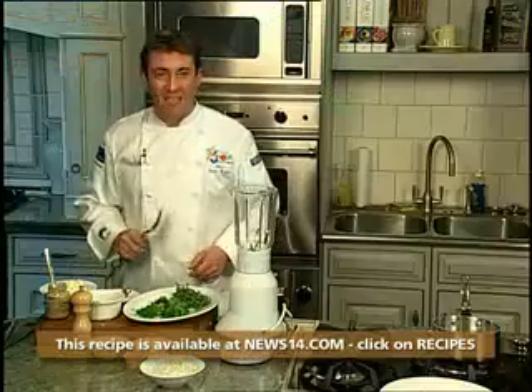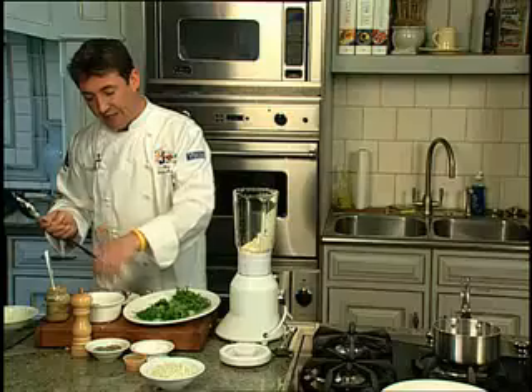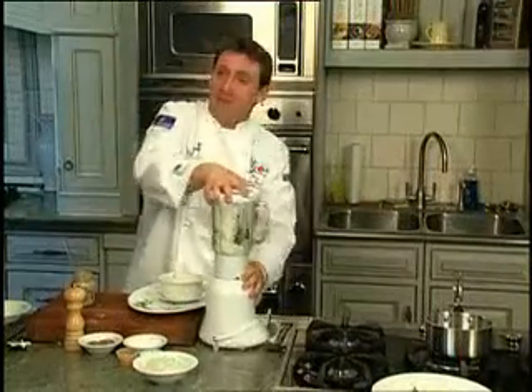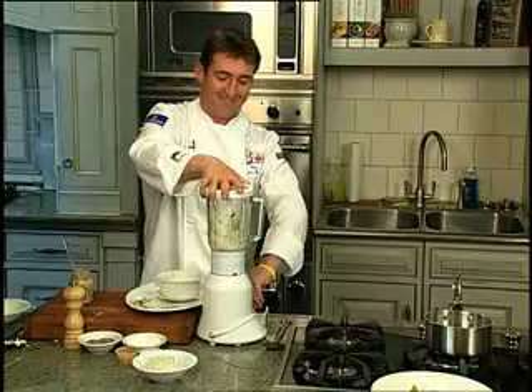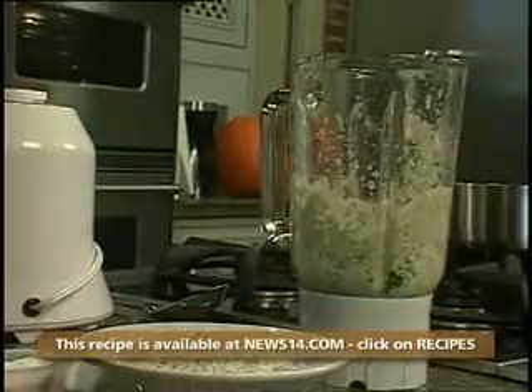Now we're going to whip up a little tartar sauce to go with our fish and chips: mayonnaise, anchovies, pickles, capers, and a little Grey Poupon. And there you have it, a beautiful tartar sauce to go with our fish and chips.